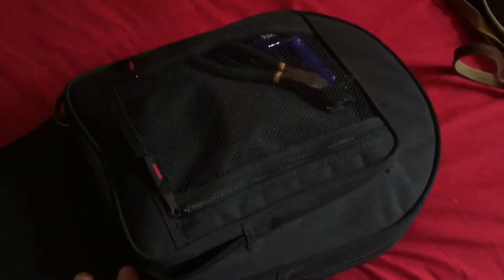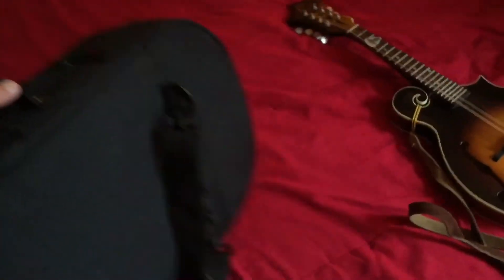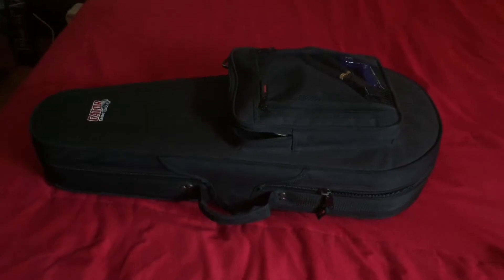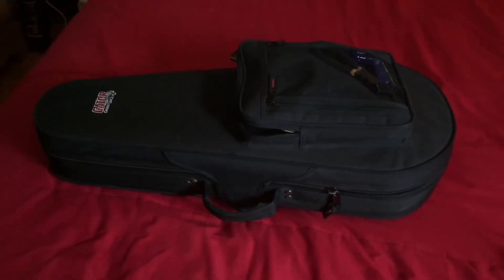I've got my Gretchen here — it's got the armrest on it — and of course it closes and slips around it no problem. You tuck this in here and it sails through airport security, tucks right in the overhead bin. The backpack straps make it just a great, great all-around case.